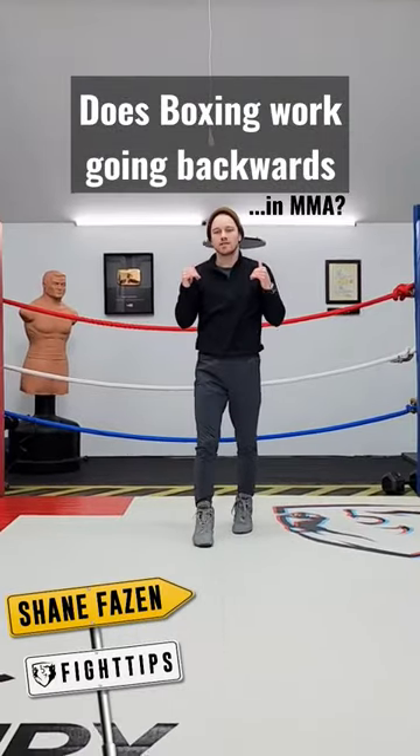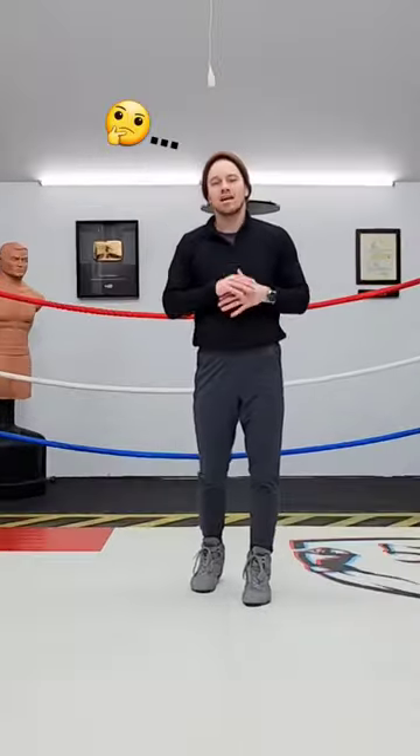There's a lot of people who don't believe in moving backwards in boxing or any combat sport, but I want to challenge that a little bit.